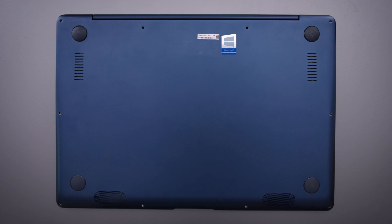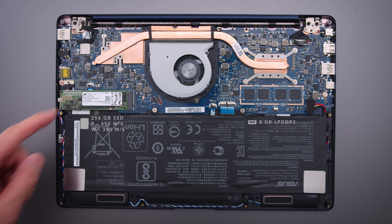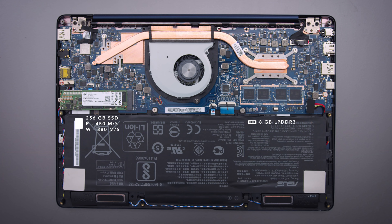It's a little bit of work to get inside. You do have to remove the bottom feet and remove some screws, but inside you can replace the SSD. The one they include is a little slow — it's a SATA drive — so if you want to, you can switch this thing to an NVMe drive. But there's not much else that you can replace in here.